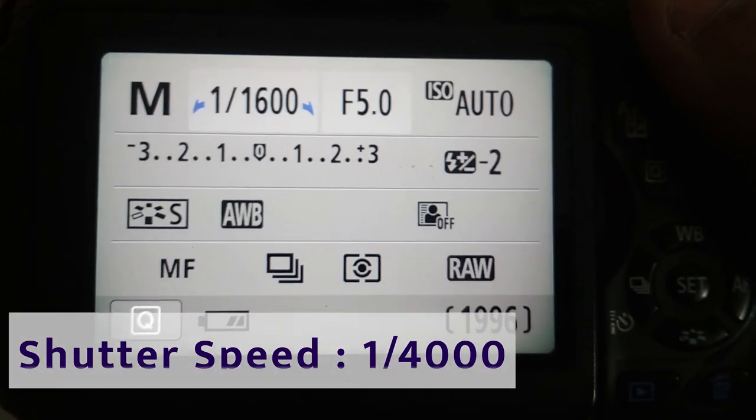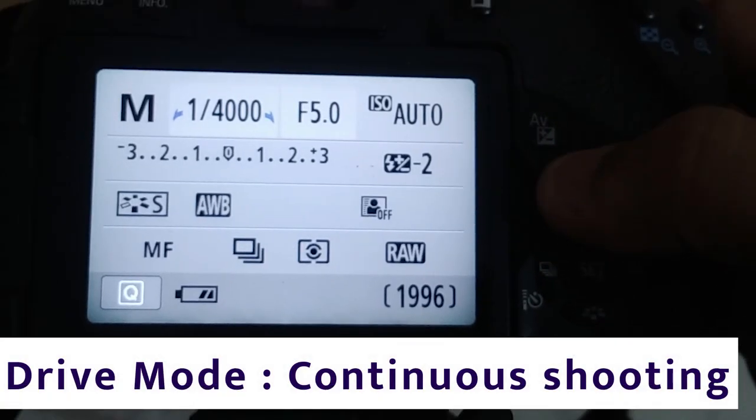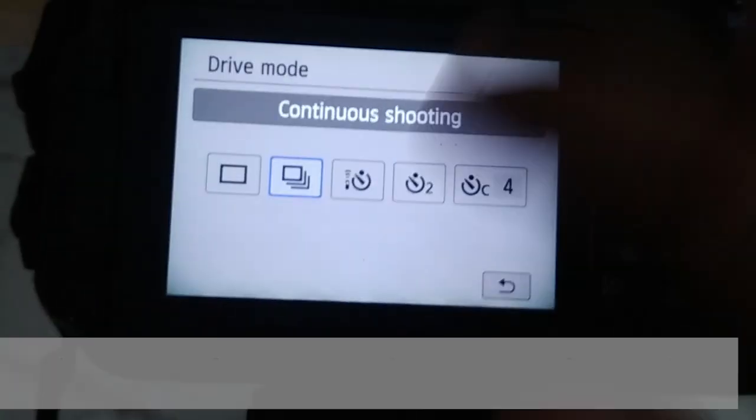First of all, make sure about the camera settings. You have to set your shutter speed as high as possible. In my camera, I have set my shutter speed at 1/4000. Click your photo in continuous shooting drive mode.